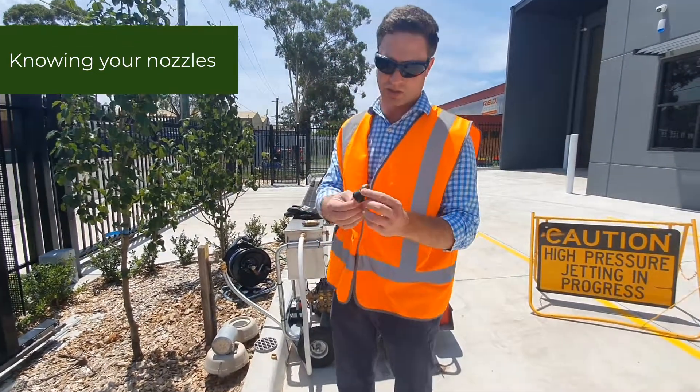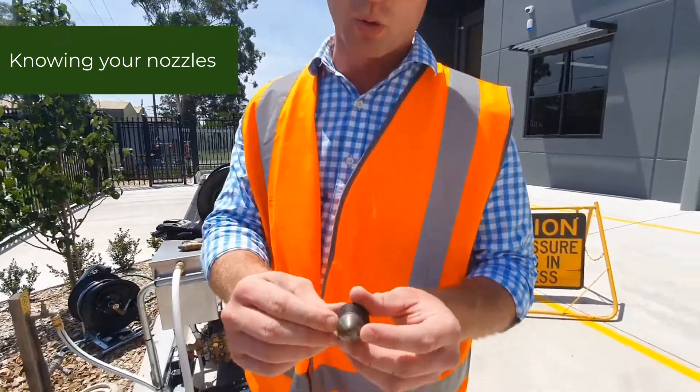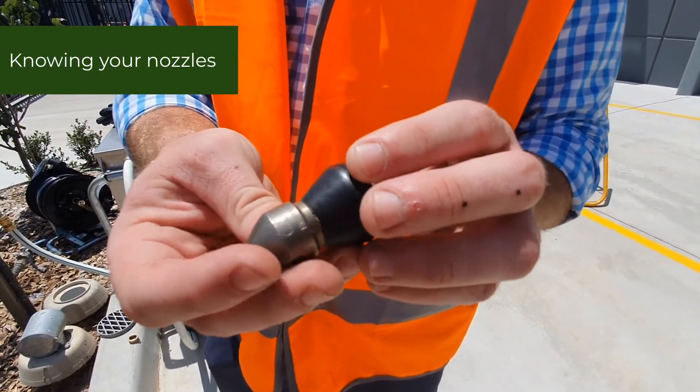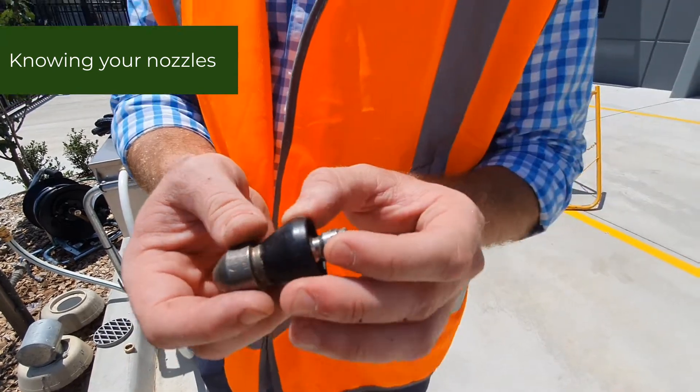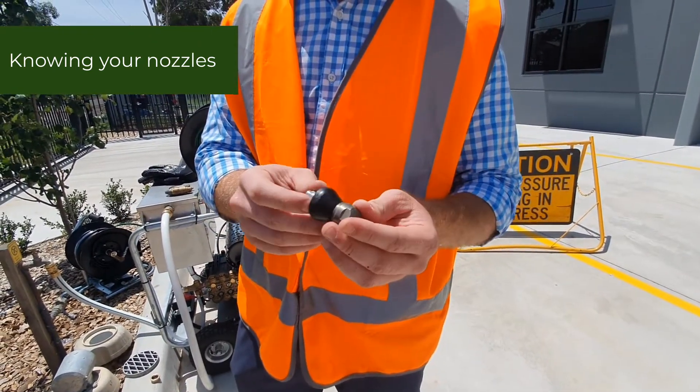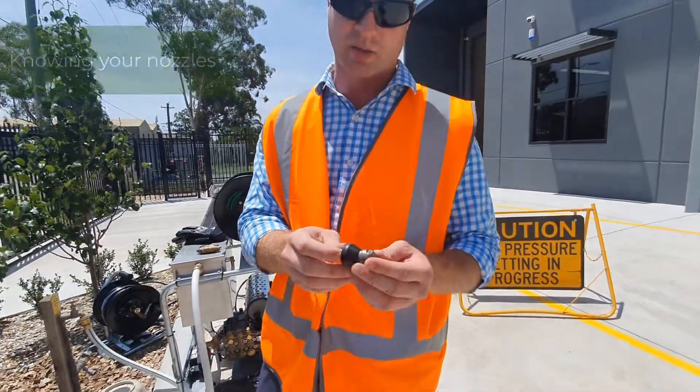This head here is just a general flushing head — it's more of a dome-shaped head with six rear jets, so there's a lot more power coming out the rear and it's going to pull down the drain a lot harder. It does have a front jet to help clear a path for itself, but traditionally these heads are good for flushing.